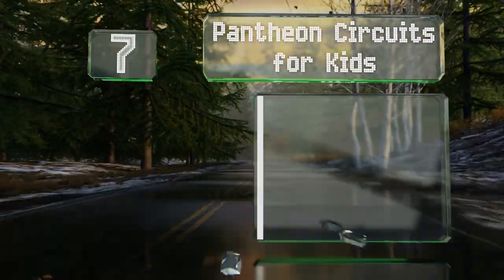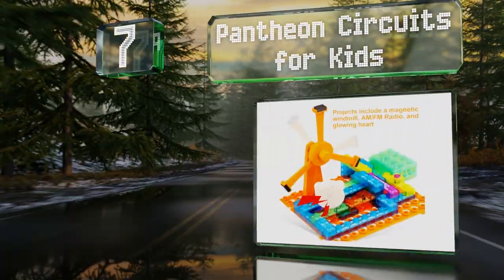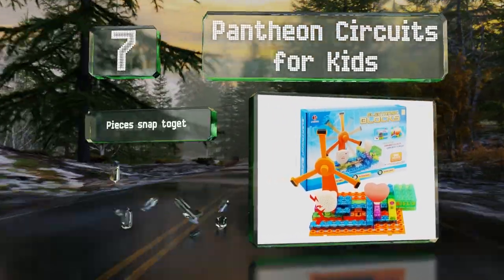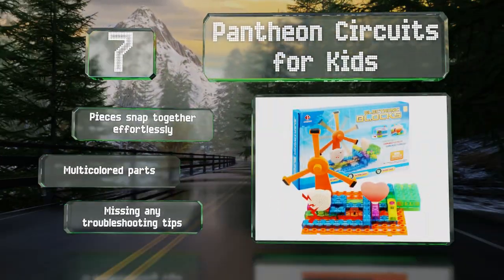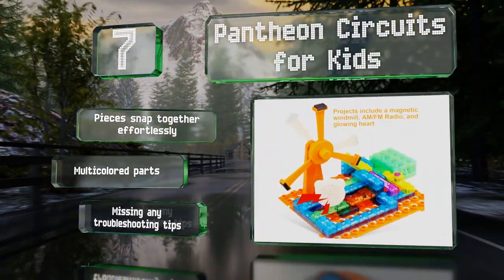Starting off our list at number seven, Pantheon Circuits for Kids is a beginner toy aimed at those who have zero experience with electronics. All of its main components have concealed pre-assembled wiring and perform very general functions like glowing or playing music. It comes with multi-colored parts and the pieces snap together effortlessly, but it is lacking troubleshooting tips.